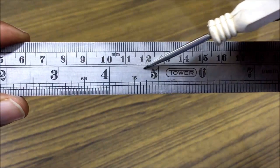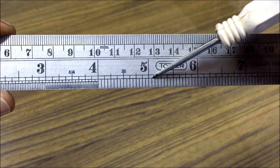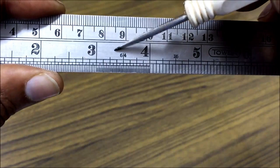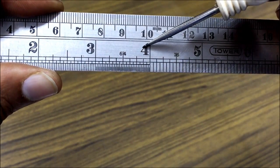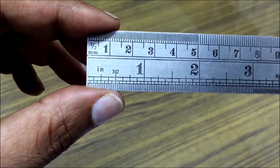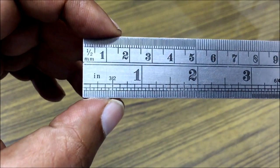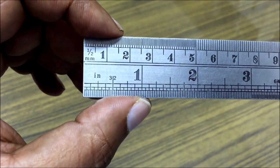Between four and five inches we have got 16 written — the inch is divided into 16 parts. Between three and four inches we have got 64 written — the inch is divided into 64 parts. Here, between the start point of the scale and one inch, we have got 32 written, so the inch is divided into 32 parts.